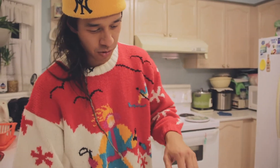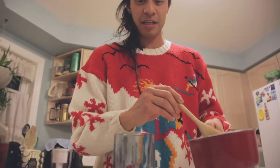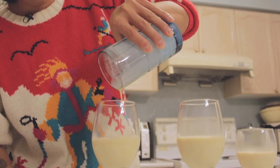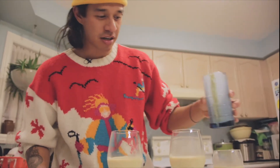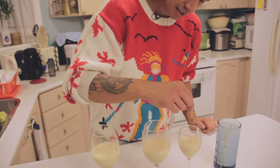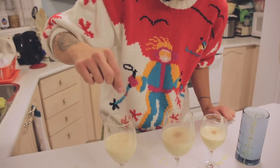We're going to pour this mixture into a big glass, put it in the fridge for 30 minutes, essentially until it gets chilled. Once it's chilled, you're just going to pour it into your glasses for your family and friends. Once you get it all out, if you want to make it a little extra fancy, feel free to grab some more cinnamon — a little bam, a little bam, just a little bit there.